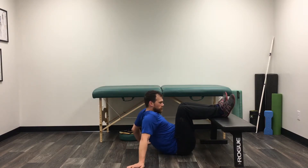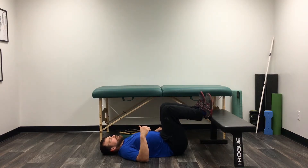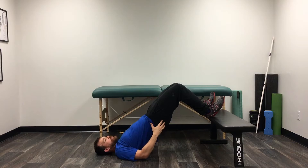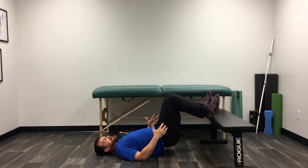We're going to start with our knees bent, toes pulled back, so we're pushing through our heels particularly. Then you're just going to lift up, isometric hold at the top, and control it on the way back down.